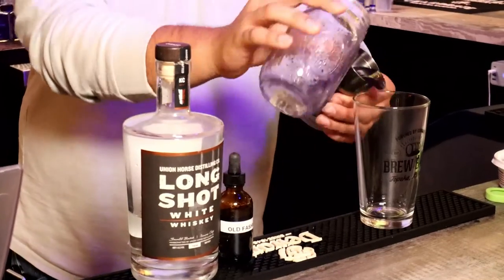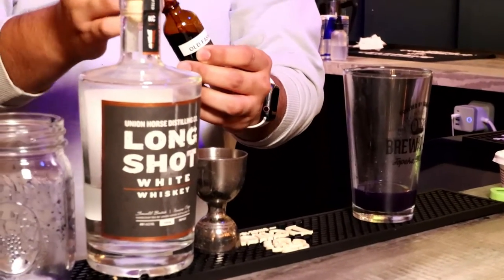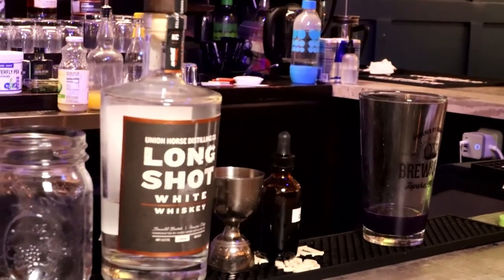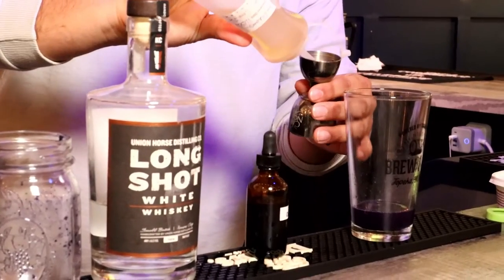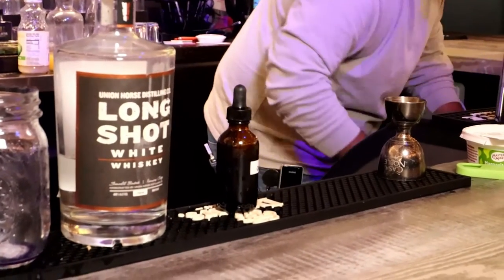Let's go ahead and pour all of our whiskey into our mixing glass. I'm going to add a few dashes of some old-fashioned bitters. And then we're going to top it off with a little bit of a rosemary simple syrup. And then we're going to stir it.